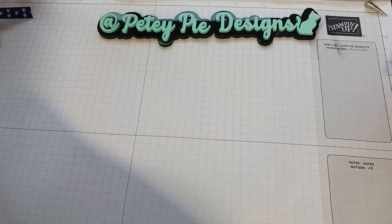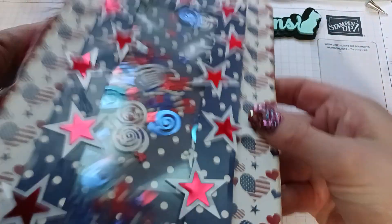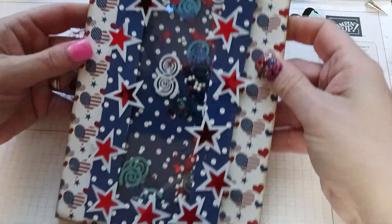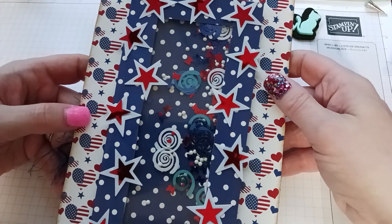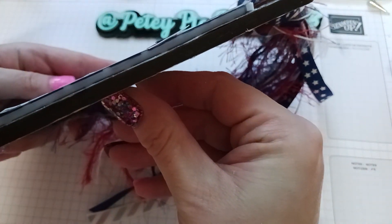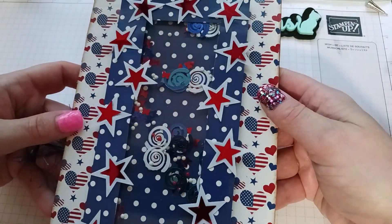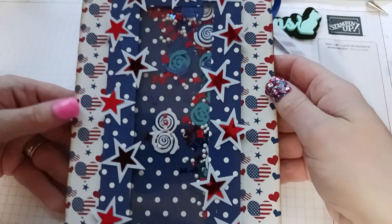Hi guys, I'm in a swap this month and the theme was a big jumbo tag for the Fourth of July. As you know from one of my shorts, I showed this big tag — it's a big shaker. It's one of the Tim Holtz etc. tags, so it's really thick and sturdy.